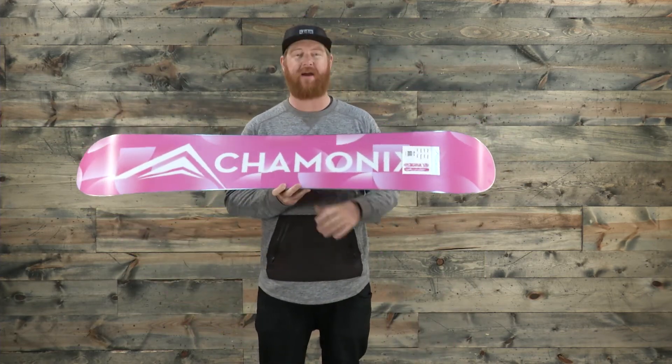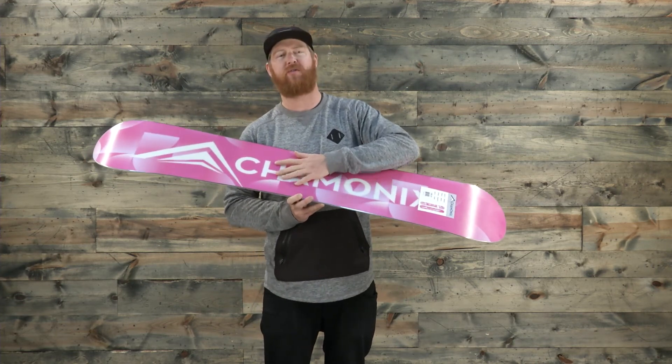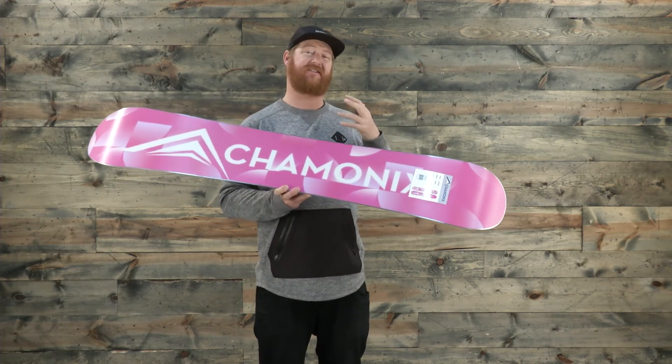The base is very low maintenance — it's an extruded style base. It's ultra high molecular weighted and you won't really need to do much to it throughout the season because it's just going to stay fast.